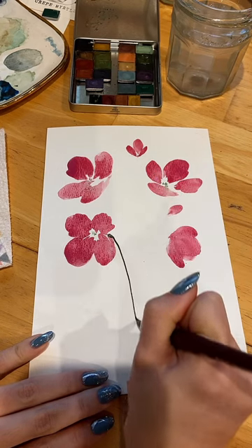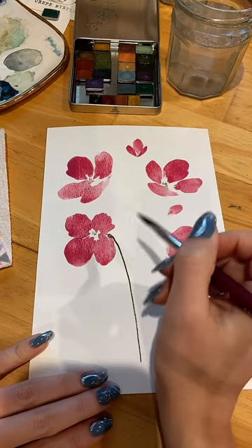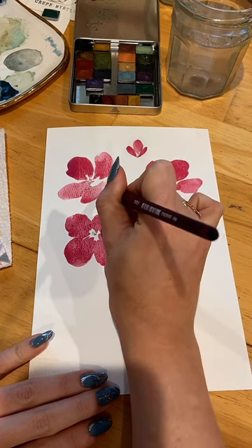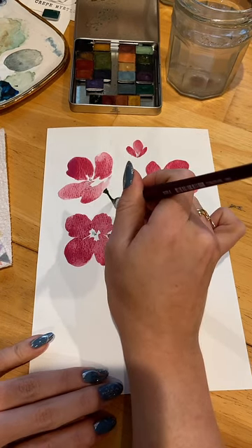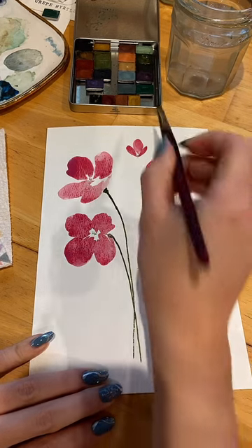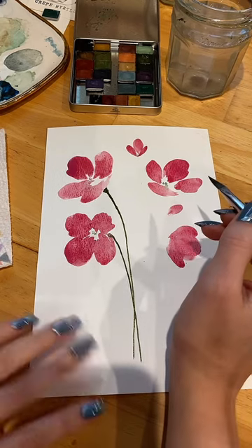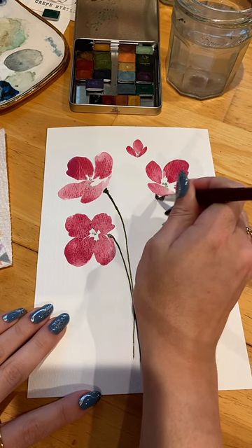There we go. Stem 1. I always have to pay attention to this part because I will inevitably leave a bloom without a stem if I'm not paying attention. You don't have to have steady hands — it's okay if it shakes a bit because it's loose florals. These are watercolors. I know I went in a little thick with that color right there, but these will thin out if you use some water.